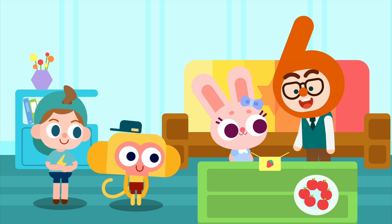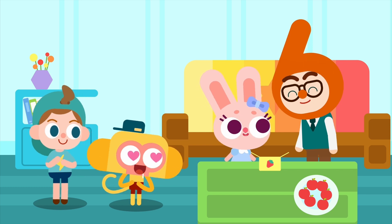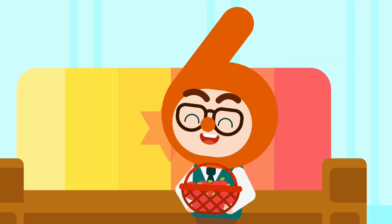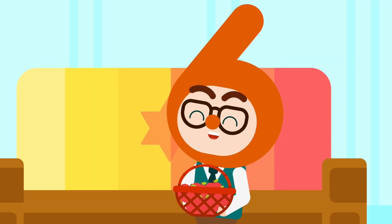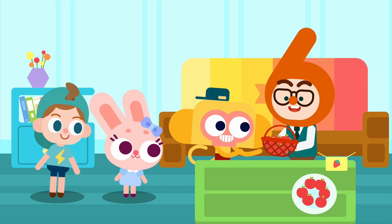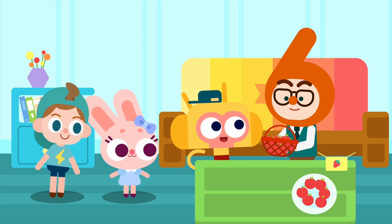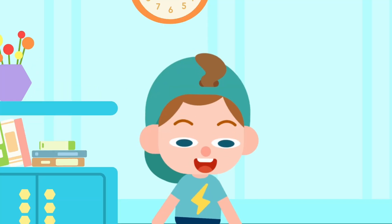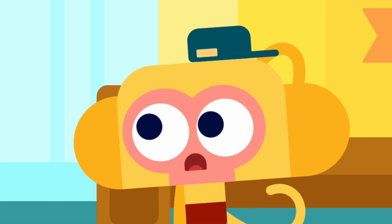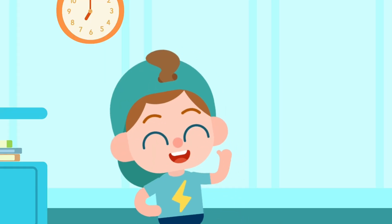Mr. Six, these are your cookies — don't worry, they're all there. Good work! I have so many apples, let me give you six of them. They're so juicy! There's no need to do that, we were just doing our job. I have too many apples, please take some. The apples are a little heavy — can you carry them? Of course I can!